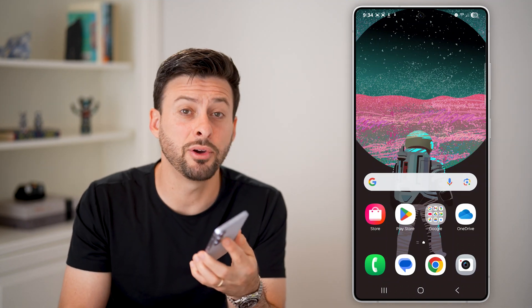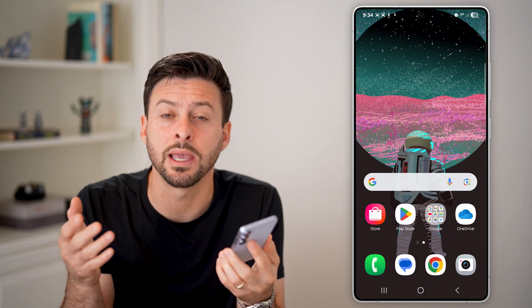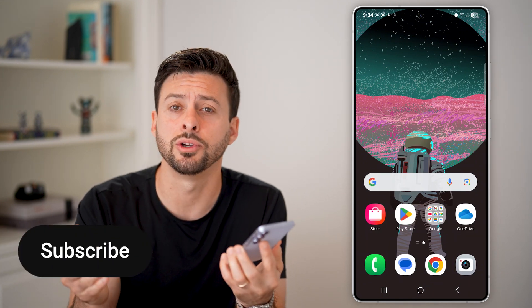Here's how to merge or combine photos in Android. If you have a few different photos and you wanted to make a collage out of them, I'm going to show you the entire process.